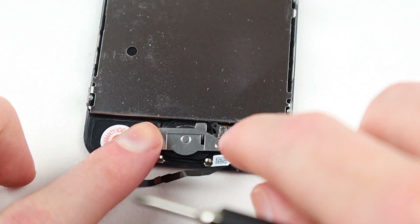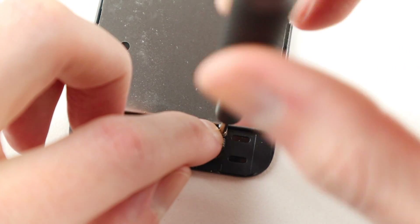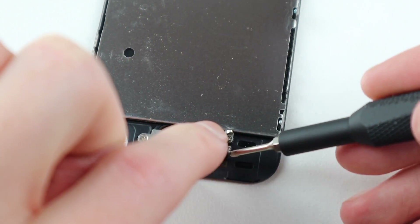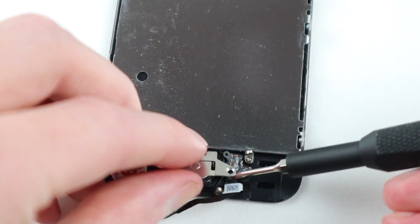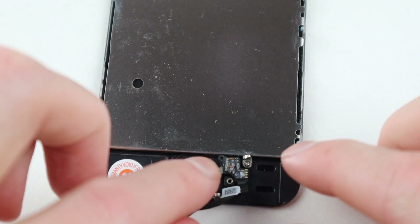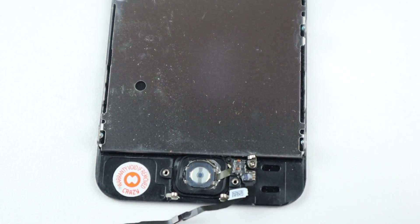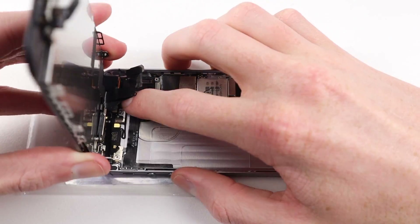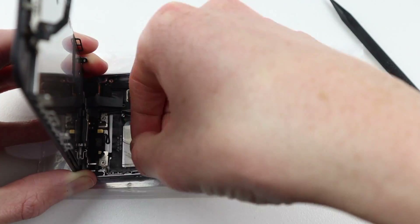Moving along to the home button, I install the new replacement button, which means we won't have Touch ID. I also noticed it didn't have adhesive strong enough to hold down the cable, so I removed the bracket to install an additional piece of adhesive to keep the button secured inside the device.